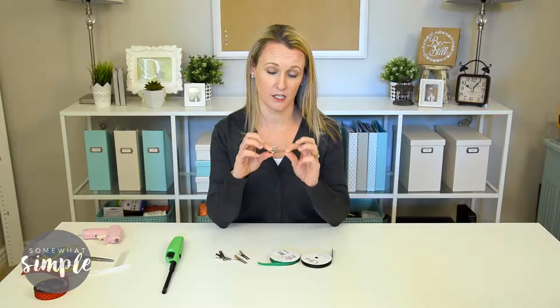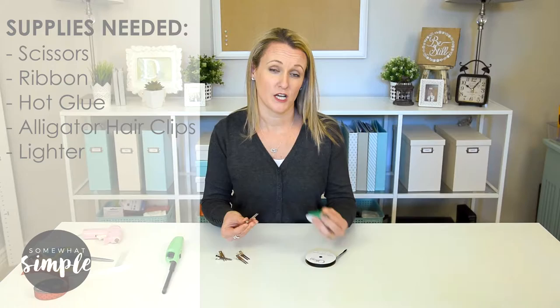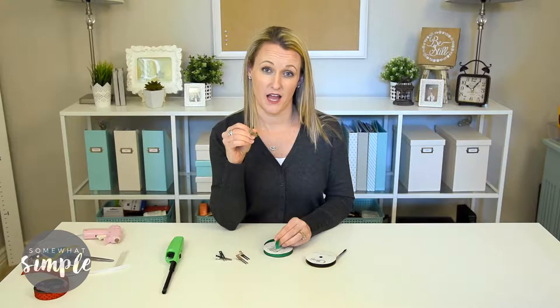So both of these bows have two things in common — they both sit on top of a ribbon-lined alligator clip and they will also have some black antenna. If you've never lined an alligator clip with ribbon, we have a video of this already, so check out YouTube or the blog post on SomewhatSimple.com. It's really super easy. You can get these alligator clips for about five dollars for a hundred at Sally's Beauty Supply.